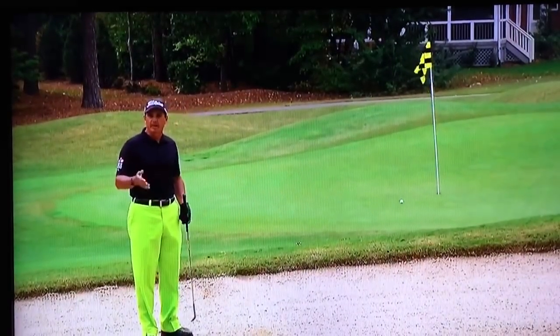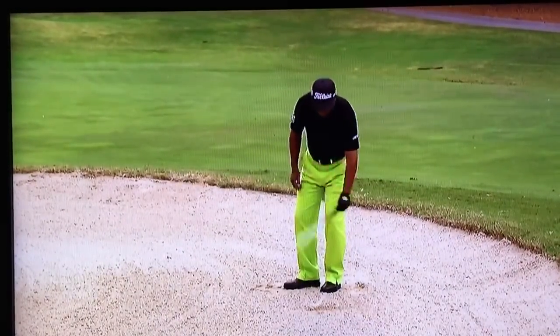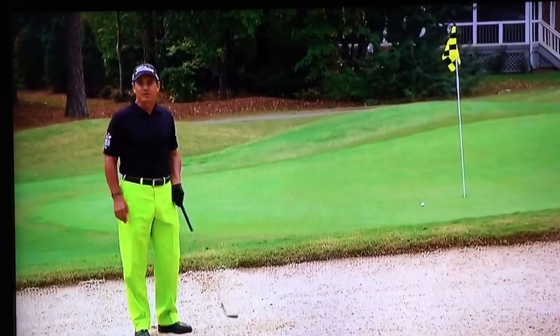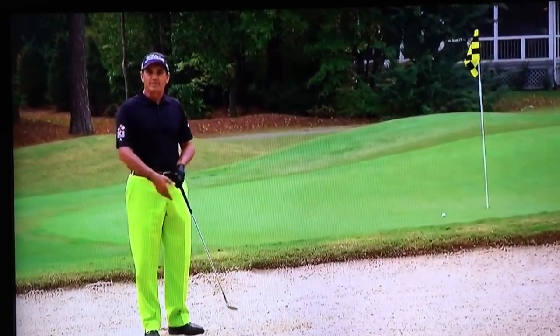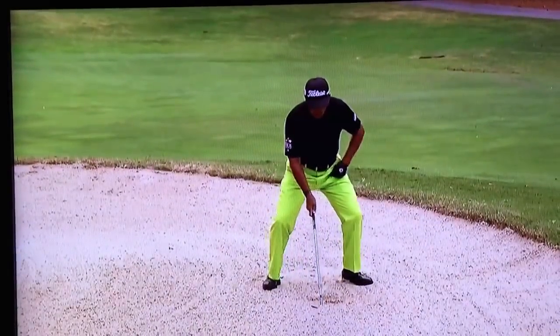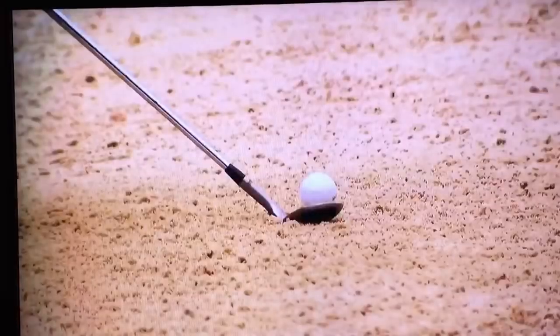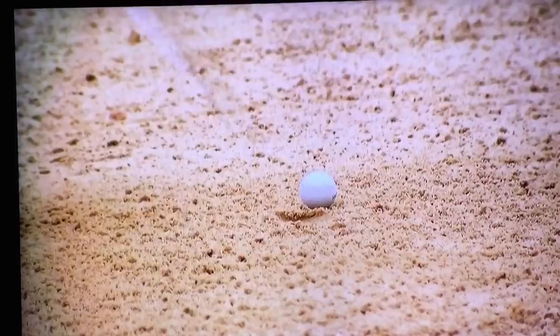So if I'm playing a pro-am and I'm trying to help somebody, if that person can put the club in the sand but can't hit their spot, they're not going to be a very good bunker player. A lot of times I'll just start with an amateur and say, put the heel of your club down in there — how good are you at hitting your spot? If they can hit their spot and find their low point, get the face rotated open, they're going to be a pretty good bunker player.